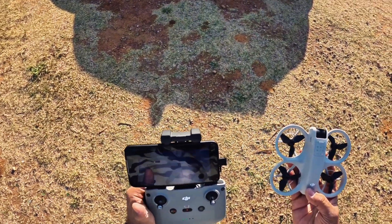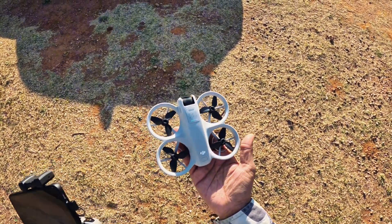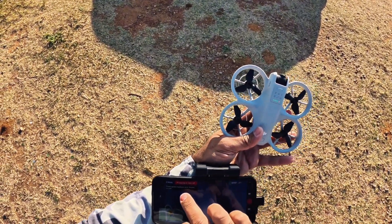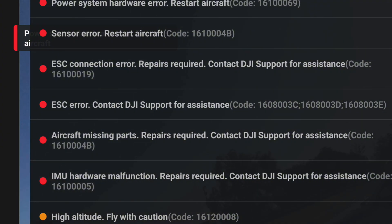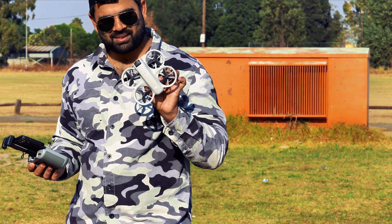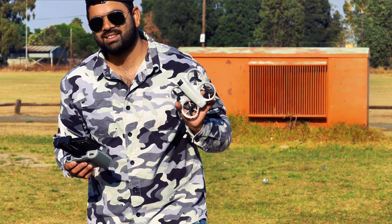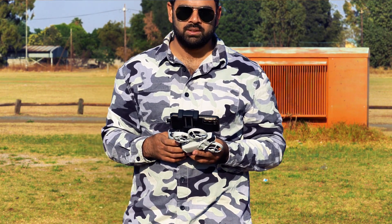I am quickly switching it off. There we go, switch it on quickly again. Alright — one motor is not working anymore. That is the error, because this motor when it came on was not rotating anymore. It says power system hardware error, IMU error, power system error, sensor error, ESC error — aircraft missing parts. Sadly, sad news guys, this drone is no more. I am really feeling sad for this drone. Alright guys, this was a really scary test for this drone and I did it all for just more subscribers. If you like the video, please subscribe to my channel. Until next time, ciao!